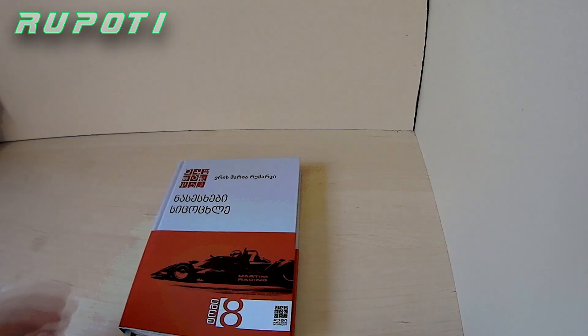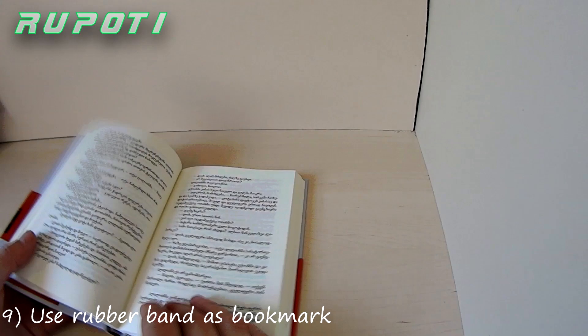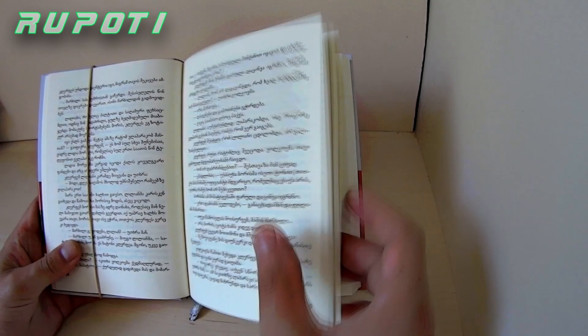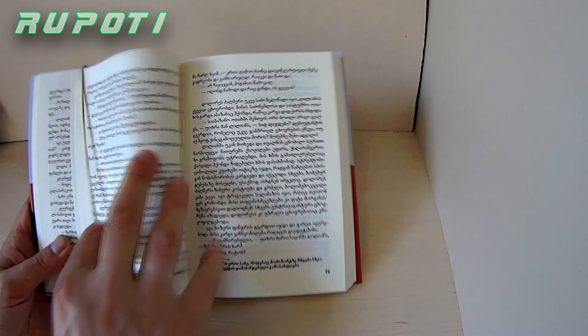Number 9: Use rubber bands as a bookmark. Wrap a rubber band around the front cover and through the middle of the book to whatever page you finished on. Next time you pick up the book, the first page which is not rubber-banded will be the page you left off on.